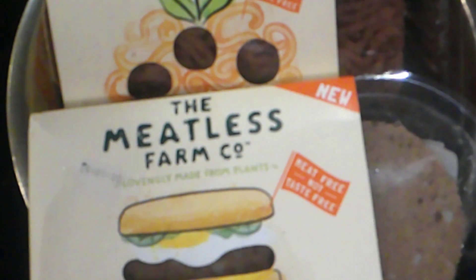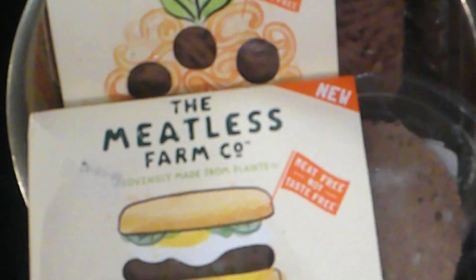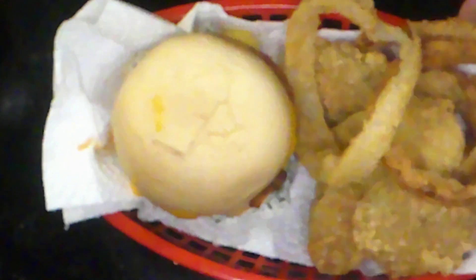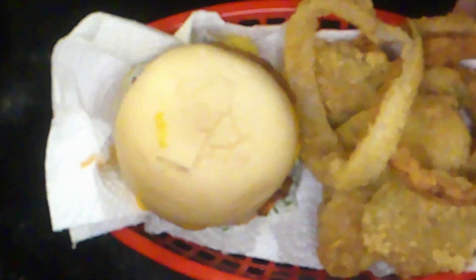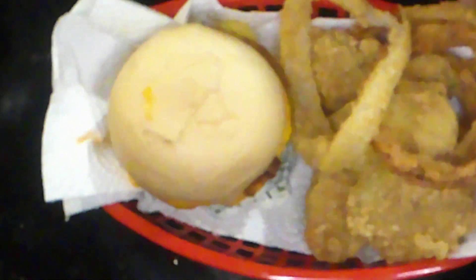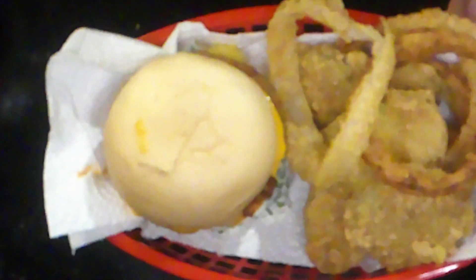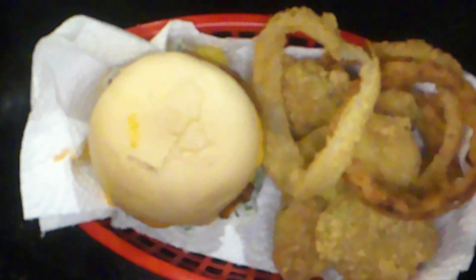Welcome to Vegan Finds, where we're going to turn this into this — the Rothless Burger Burger-less Burger. That's tonight's dinner in Regional Week. Stick around and see how this is all put together.